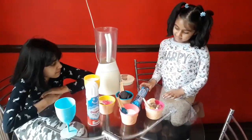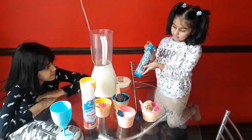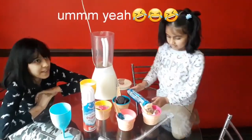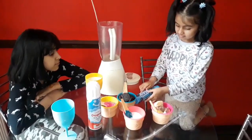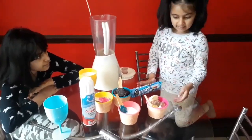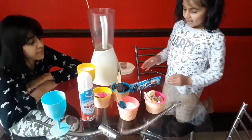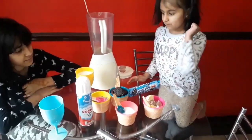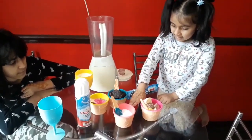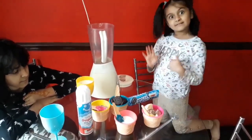For my ingredients we need some cookies and cream biscuits, some ice cream, a bit of milk, and a bit of sugar. So let's move on.